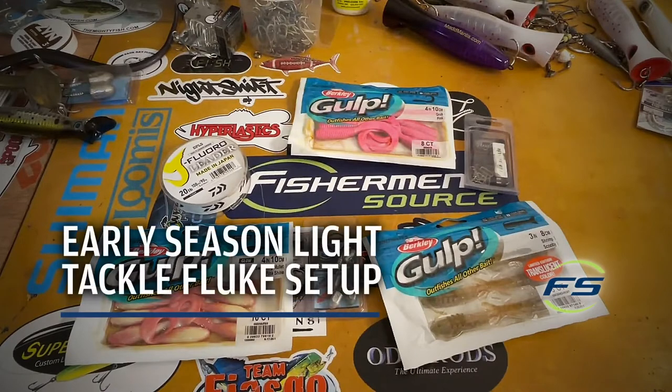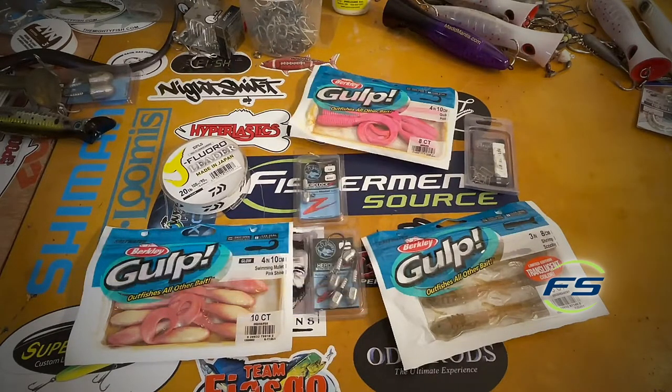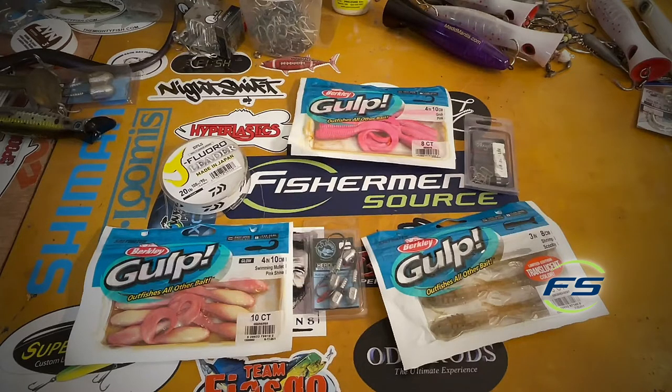What up, Nick from Fisherman's Source. Gonna do a little something on an early season fluke. It's fun because you can fish light stuff — real simple rigging. We're gonna kind of get into that right now.